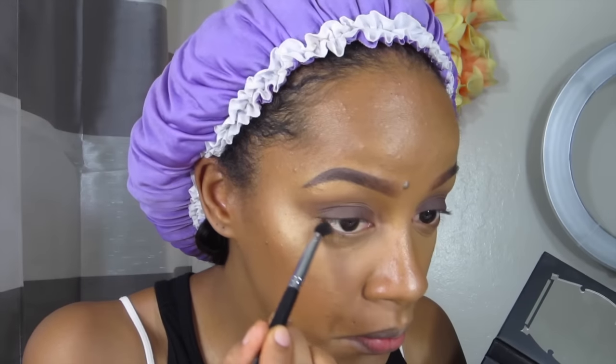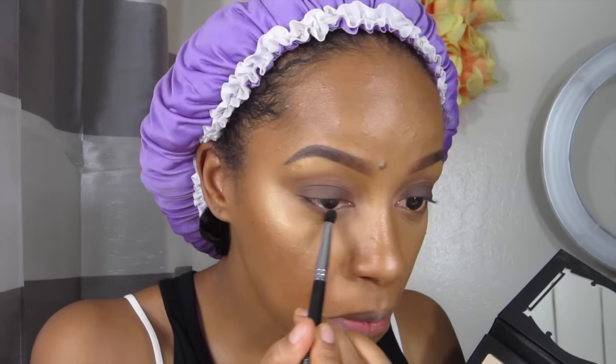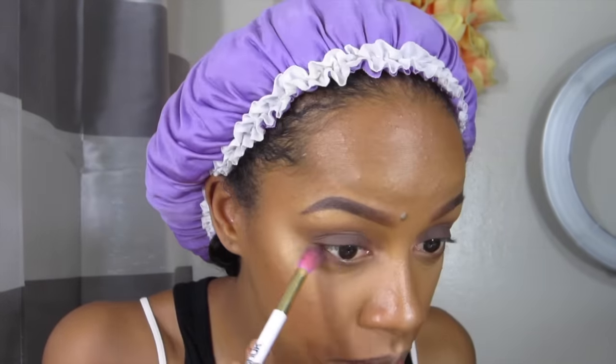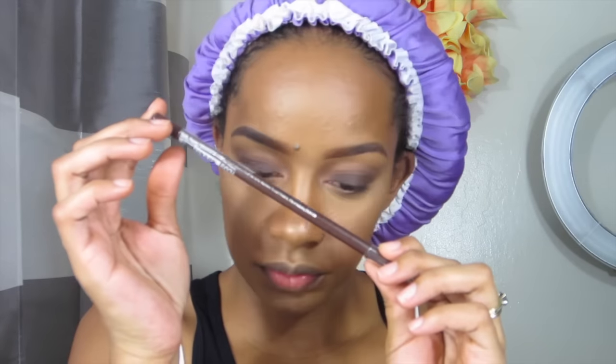Then I'm going to take that same deep brown color and go into the bottom lash line and smoke it out a little bit. I'm going to take the two crease shades I worked with and just blend it all out to smoke it out.